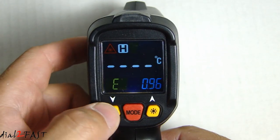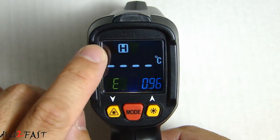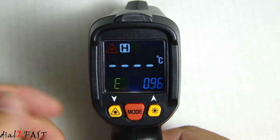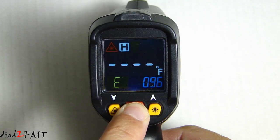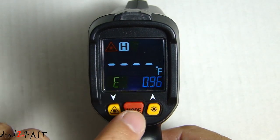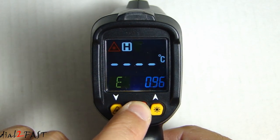This yellow button on the left is to turn on and off the laser pointer. Right now you see the laser is on; if I press the button, the laser indicator is off. Right in the middle is a mode button. If you press and hold the mode button, you can toggle between Celsius and Fahrenheit — now it changes to Celsius.